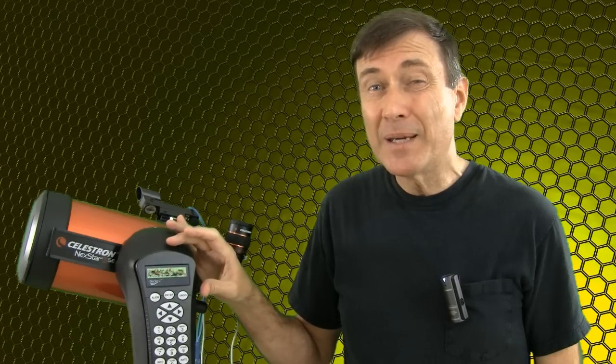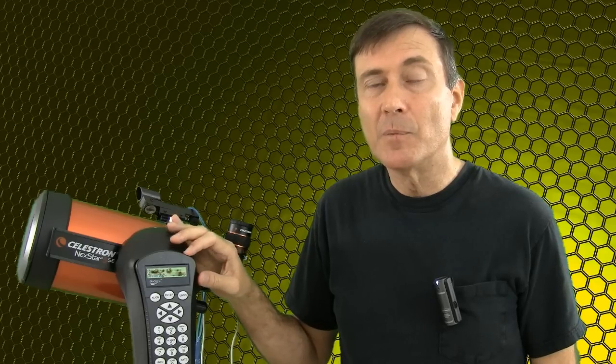I'm going to show you how to update the firmware in your Nexstar hand controller. There are two main reasons why people want to do this. One is they just want the latest fixes, which are usually quite minor. The other is that their Nexstar is acting weird or not working at all. Even if you already have the latest version, you can often fix problems by reinstalling the latest firmware.